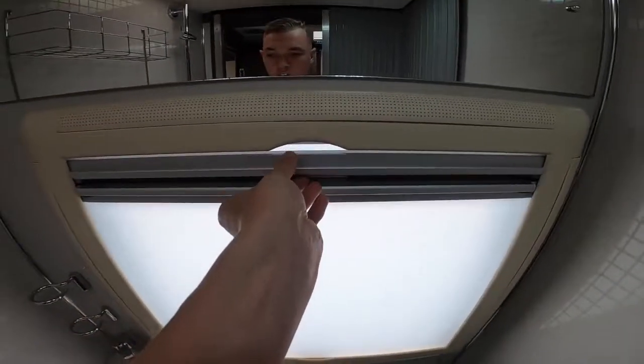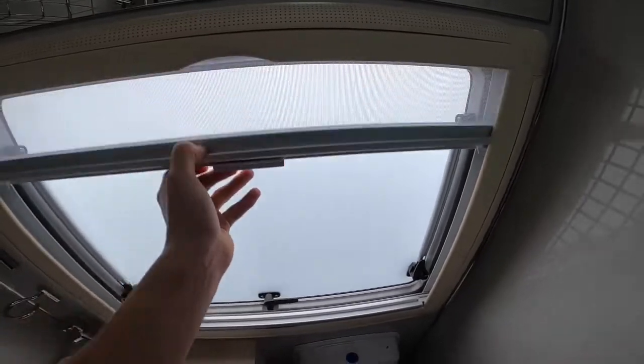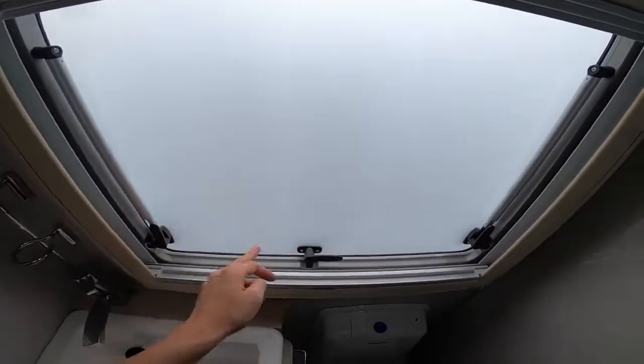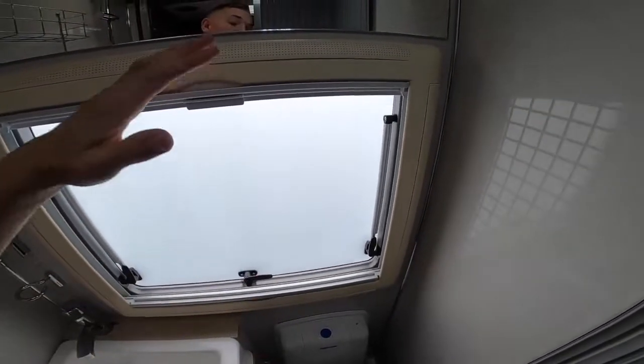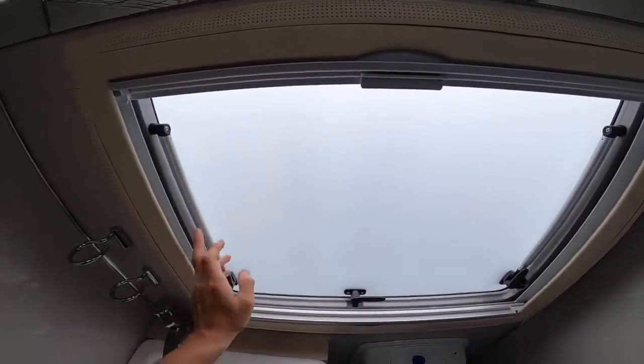For the fly screen and blackout blind, press in the middle to separate the two, then press the buttons on the latches and open the window — push it all the way out. To bring it back in, push it back. That's how you operate the windows.